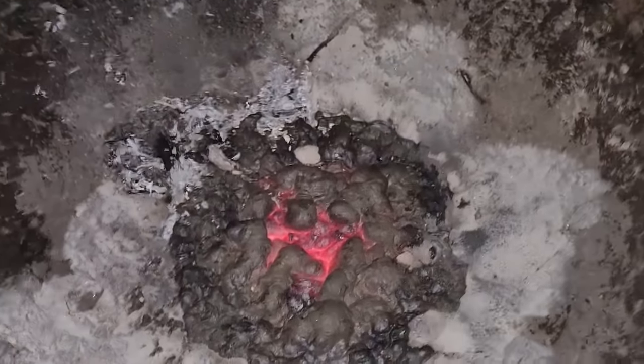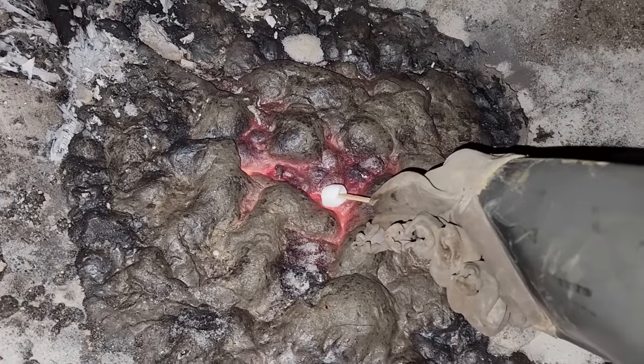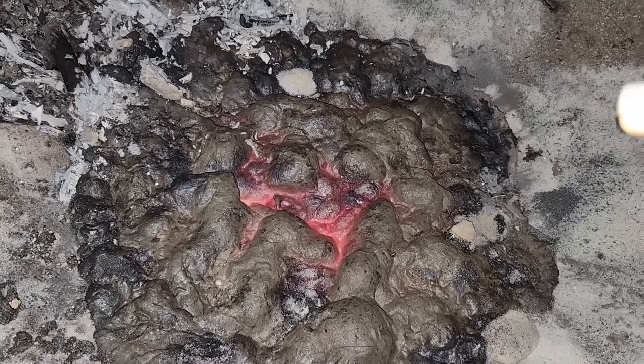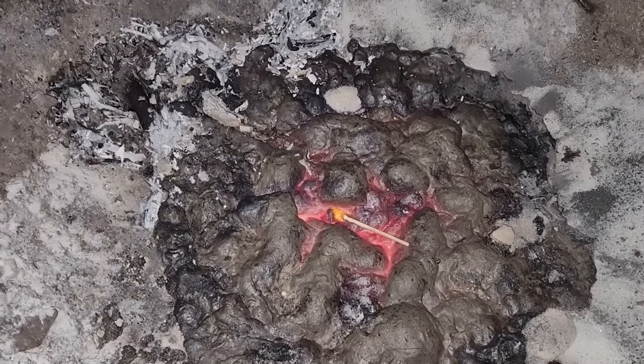That was fun — it worked brilliantly. You can see it reflecting on my glasses. It's been an hour and it's still glowing. Even with the light on, you can tell it's still glowing red hot. Let's see if I can roast a marshmallow — that's after an hour of cooling. It's so hot.